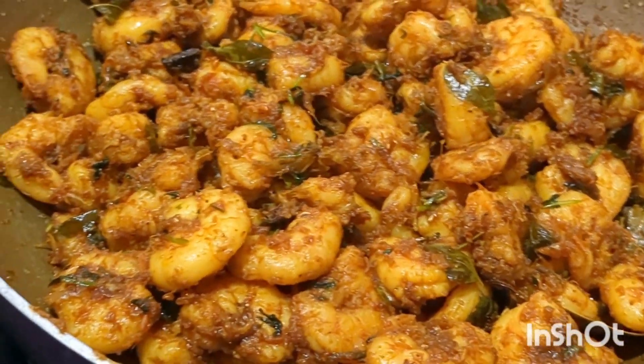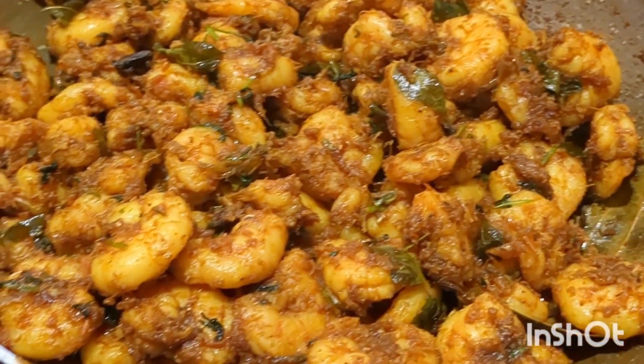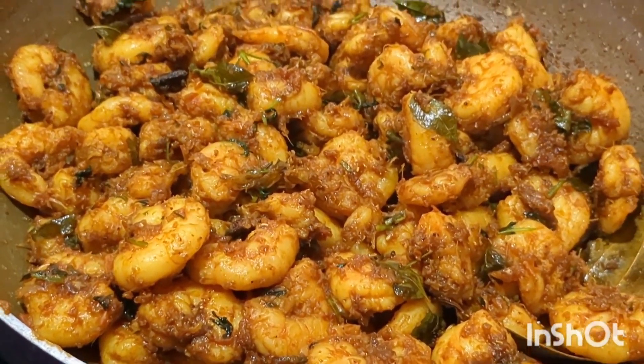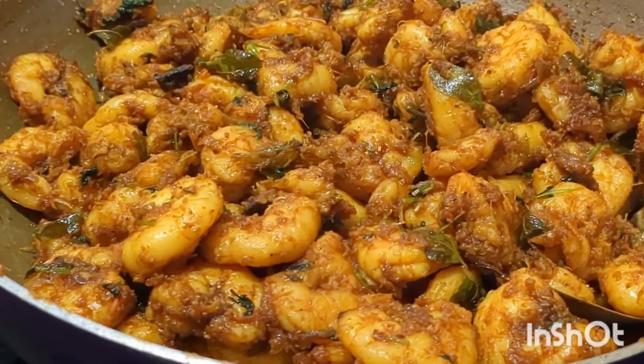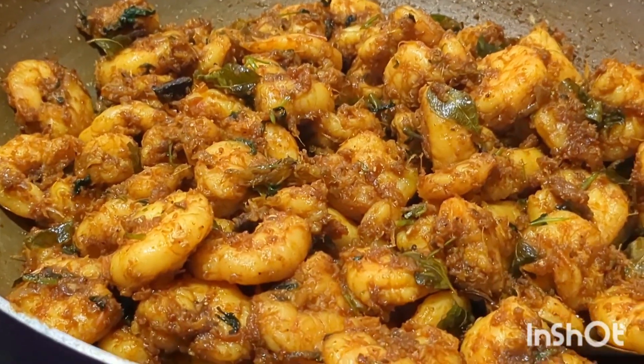Hi, Hello, Namaskaram! Welcome to Thunmese Kitchen Sunday. I'm looking for a nice super recipe. I'm looking for prawns mashallah ghee roast. It's very simple and easy.